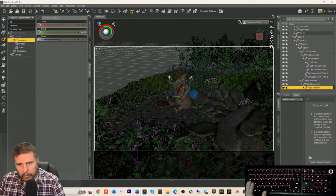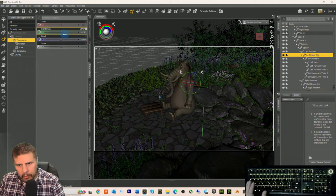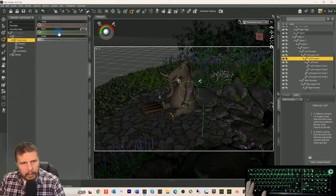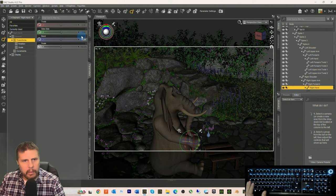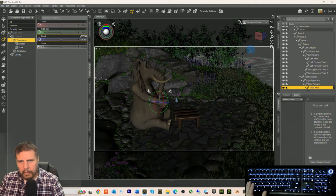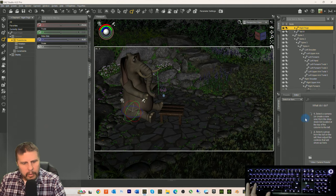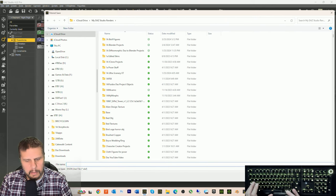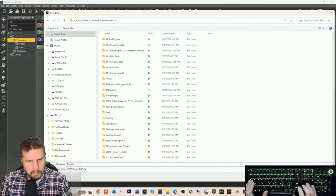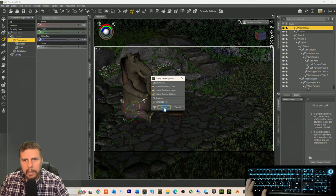This arm needs to look more natural too, so we'll bring it down. Bring it back like this, then bend it up a little bit — like he's about ready to grab the tea on the table. There we go. Now we've got to bring in Marlowe. Let's save this — we'll call it 'Friends.'